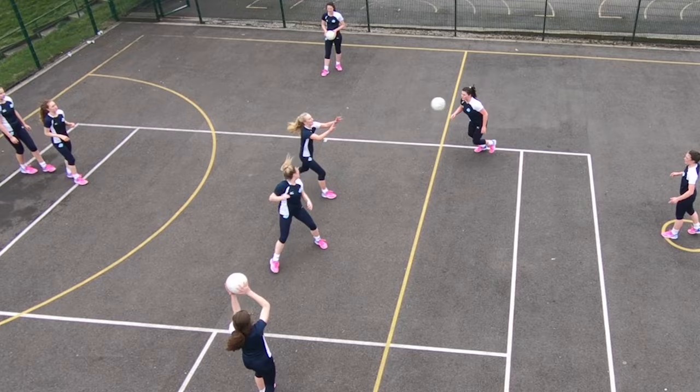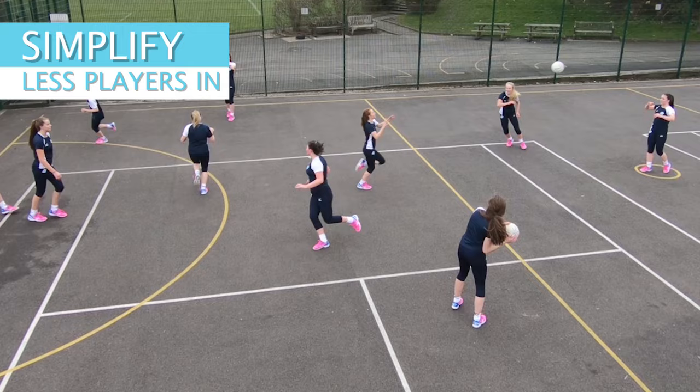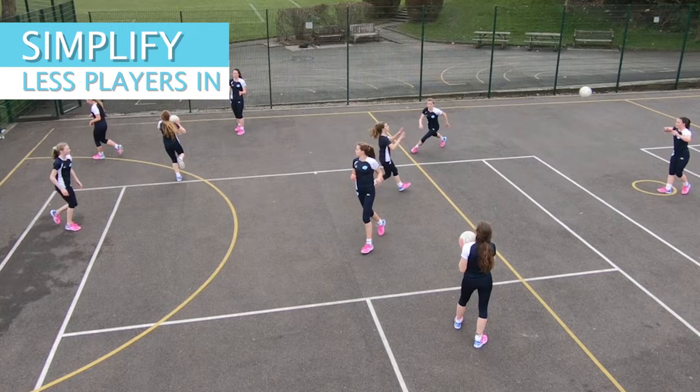To simplify the drill, you can hold players back at the queue and have only one person moving through the drill at a time. Then build it up so two people move through, three people move through, and finally four people are moving through the drill at a time.